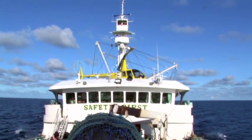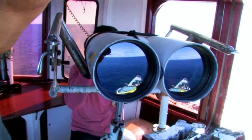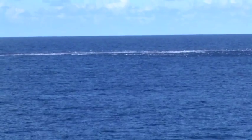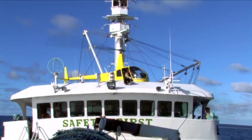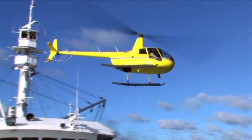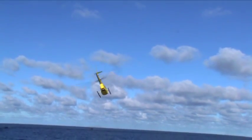From the crow's nest or lookout, crew members keep a lookout for floating objects, flocks of birds, or debris that may be associated with schools of tuna. A helicopter also helps with the search for floating objects, birds, and debris.